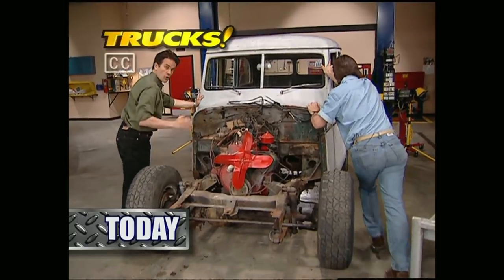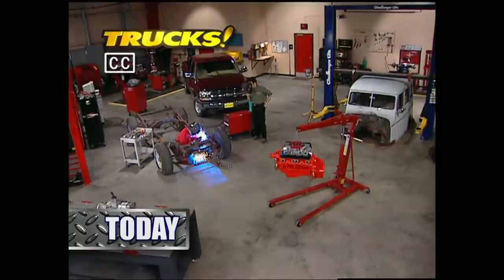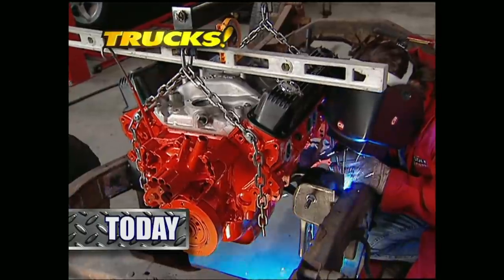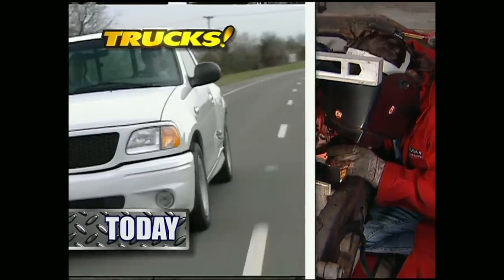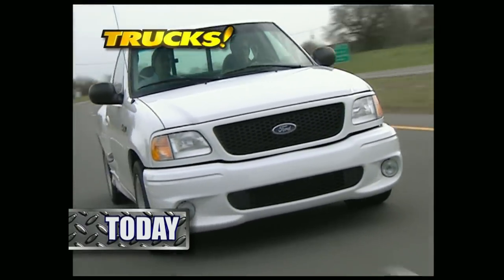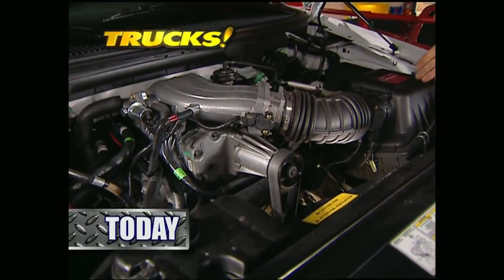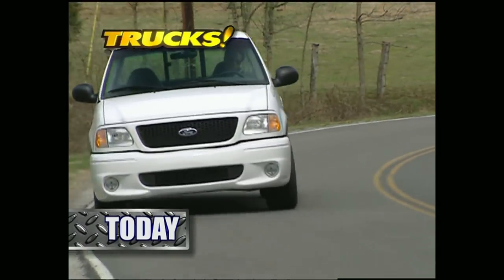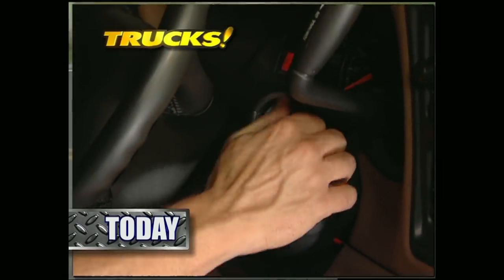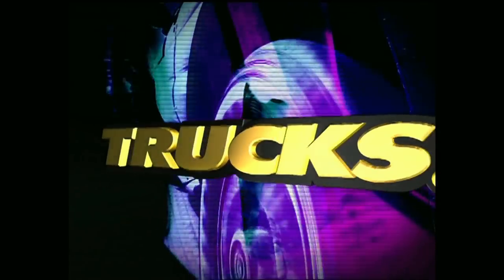Today on Trucks, we'll start a total frame-up restoration of a classic 55 Willys wagon. We'll show you how to prep the frame before dropping in a Mopar small block into Project Wicked Willys. After that, we'll take you for a ride in the latest creation from Ford's Special Vehicles team. How does a production truck with a blower and 360 horses sound? Ford has struck lightning once again. And it's back to the shop to reprogram the computer on your late model pickup. That's all today on Trucks.